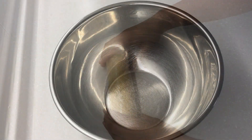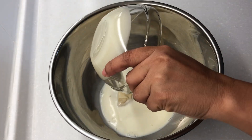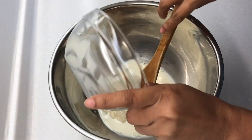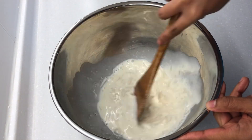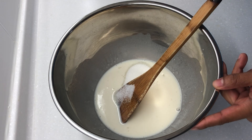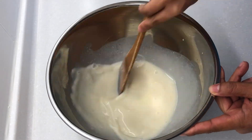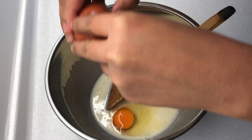And to make the dough, in another big bowl, add milk and tangzhong and mix to combine. Next, add sugar and salt and stir. Then add egg and stir to combine.